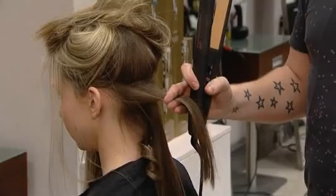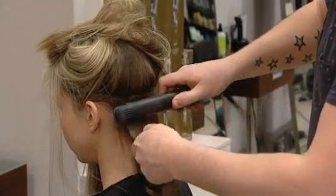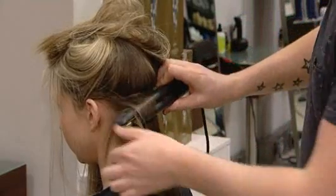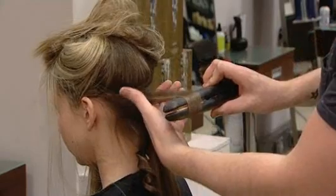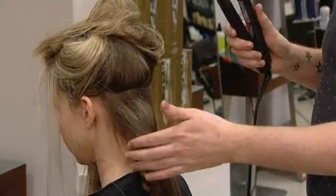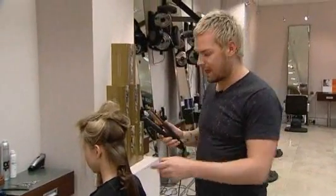Working with little sections, nice and clean. So basically: in, one rotation, elevate, and just pull straight out. Don't squeeze too tight, otherwise you're going to trap the hair and you're going to get little lines and little marks. You want to smooth the hair through the straighteners.